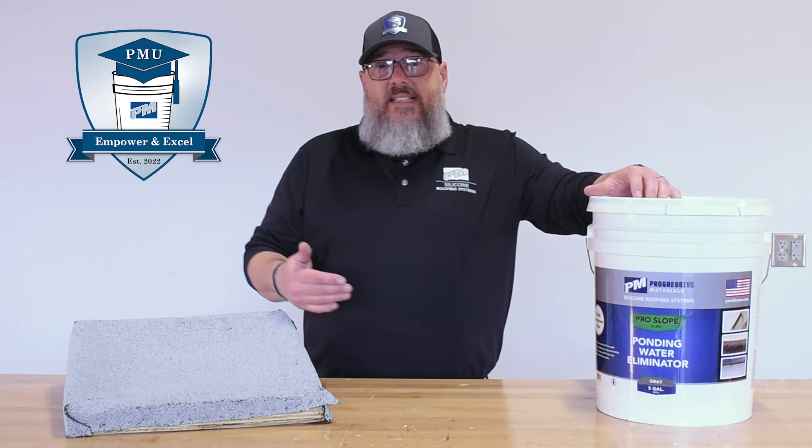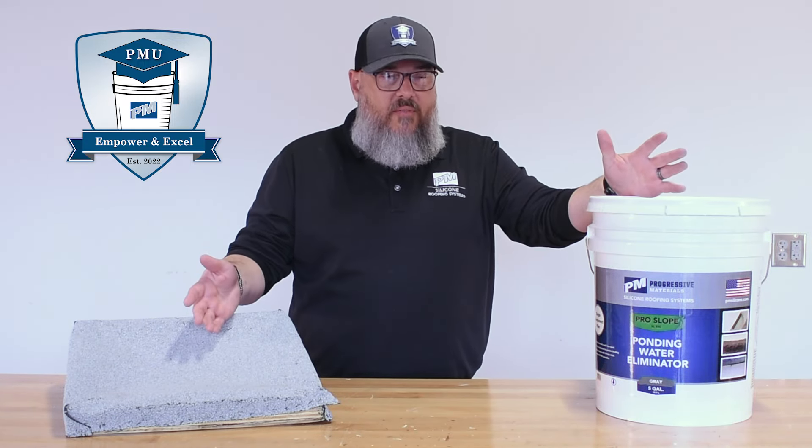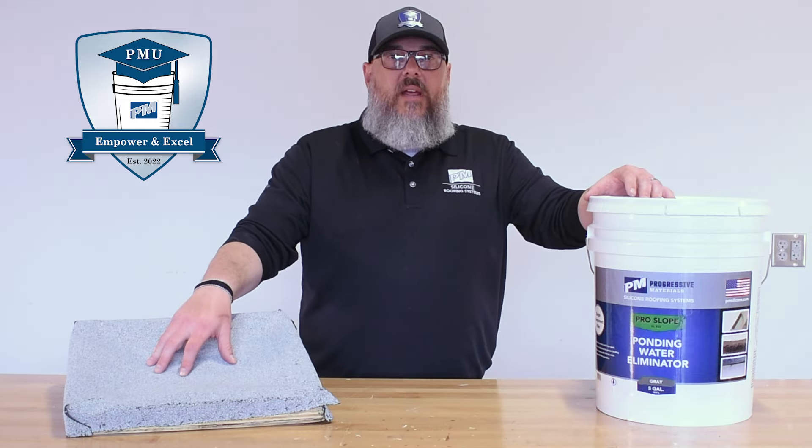Since then, what we found is that we can use it in low spots on Modbit, TPO, EPDM, wherever. Today we're going to show you an example of filling in a low spot on a granulated cap sheet.